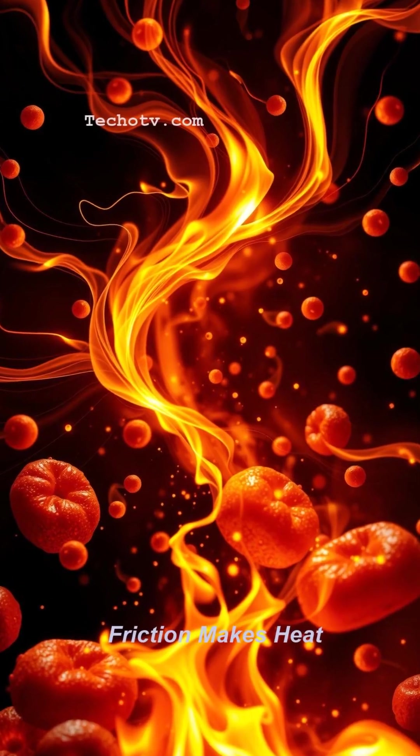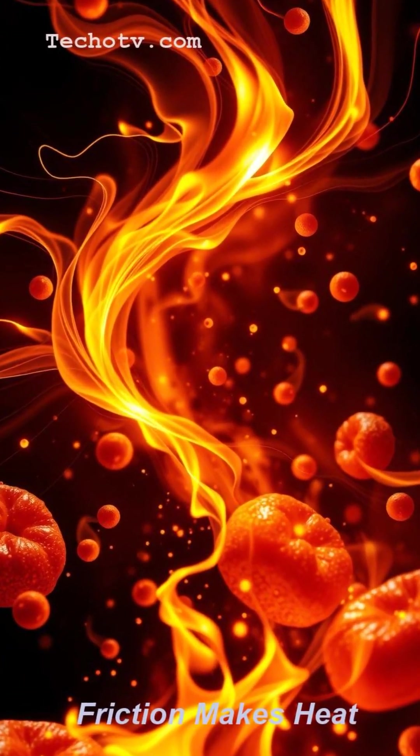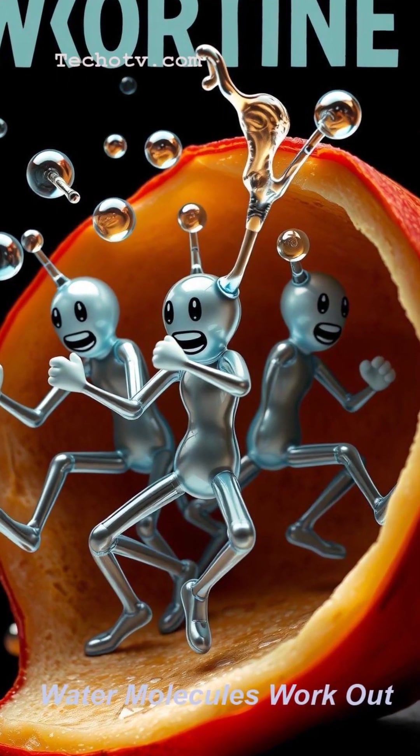All that intense jiggling and friction between the vibrating molecules creates heat, warming your food from the inside out. So your microwave basically warms dinner by giving water molecules a workout. Mind blown.